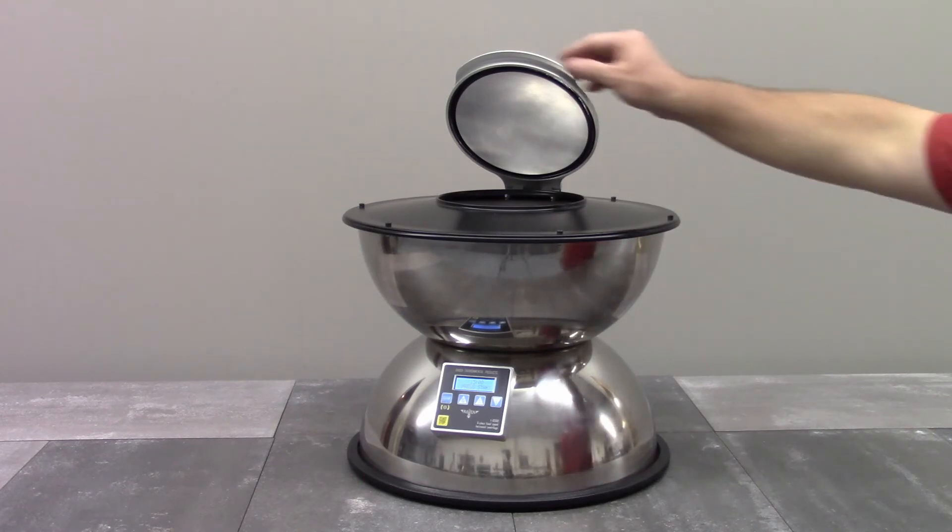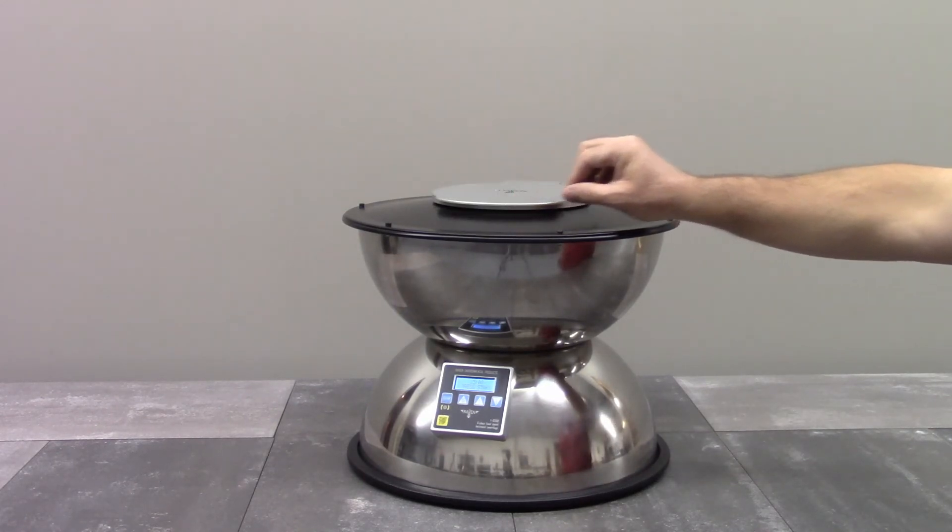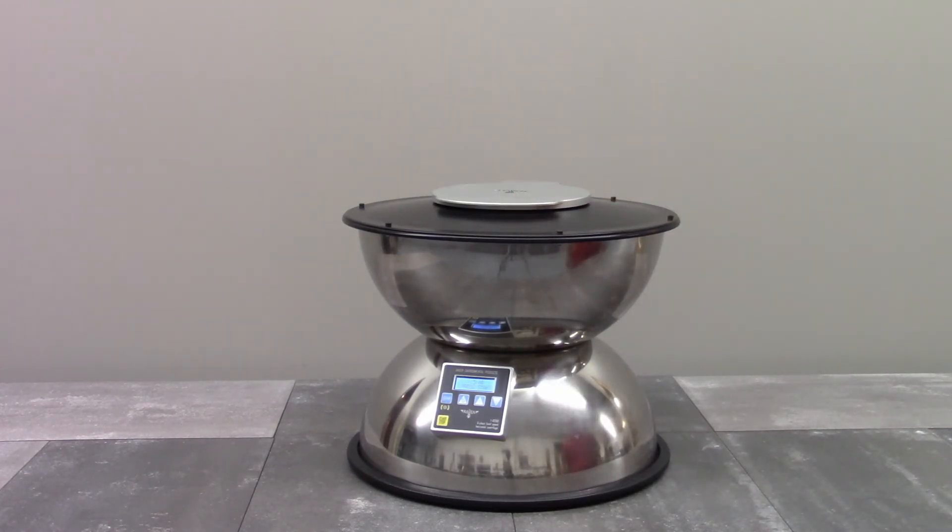And that's the F10-300 by Raven — a durable, reliable, and affordable process centrifuge. Thanks for watching.